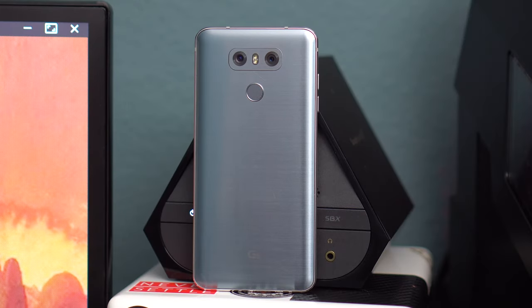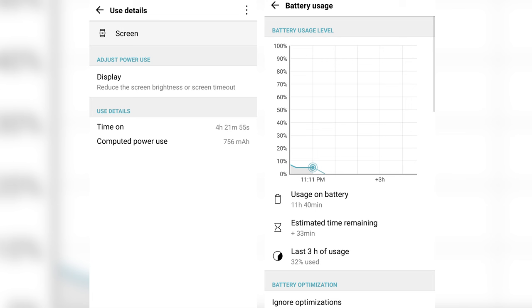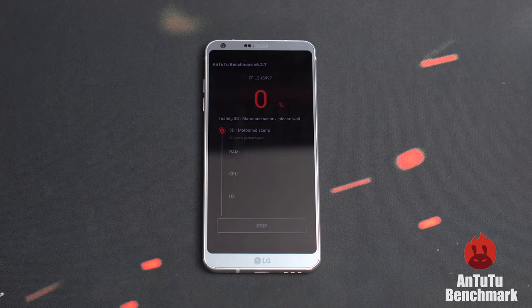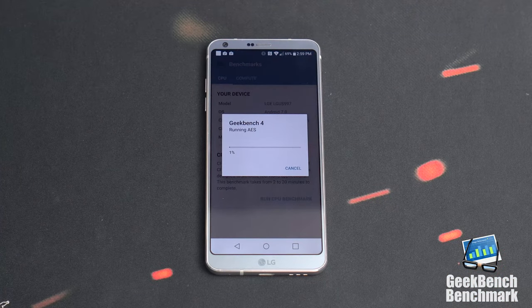There is a decently sized 3300mAh battery in here — it's big but nothing out of the ordinary. I was able to get around 4 hours of on-screen time, which is good. It also supports Qualcomm's quick charge and wireless charging, so those are a nice addition. It runs the Snapdragon 821, which is a very capable chipset — it hits new highs in our benchmark tests while keeping the phone's temperature manageable.